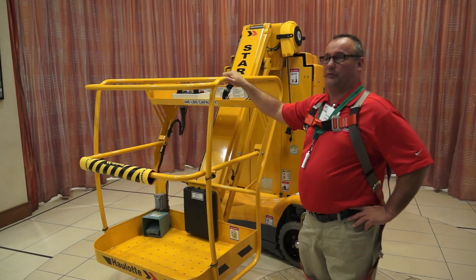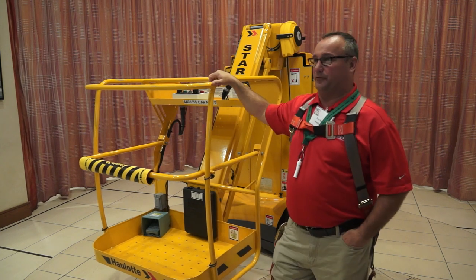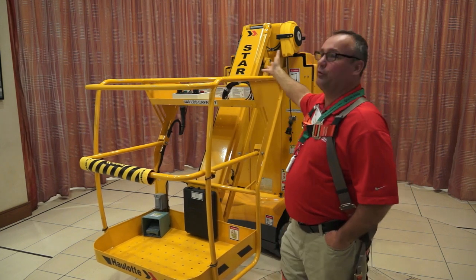Hi everybody. Most of you know me, but I'm Tom Bell with the Lot Group. I'm here to present the Star 22.